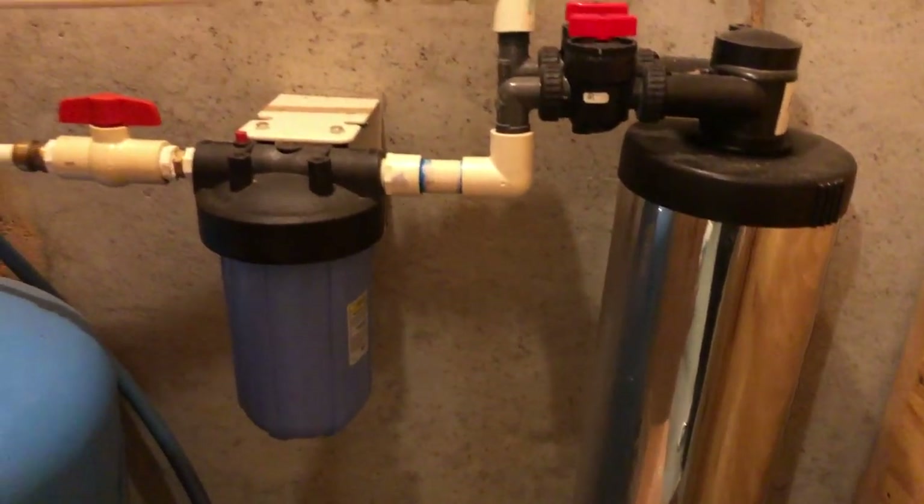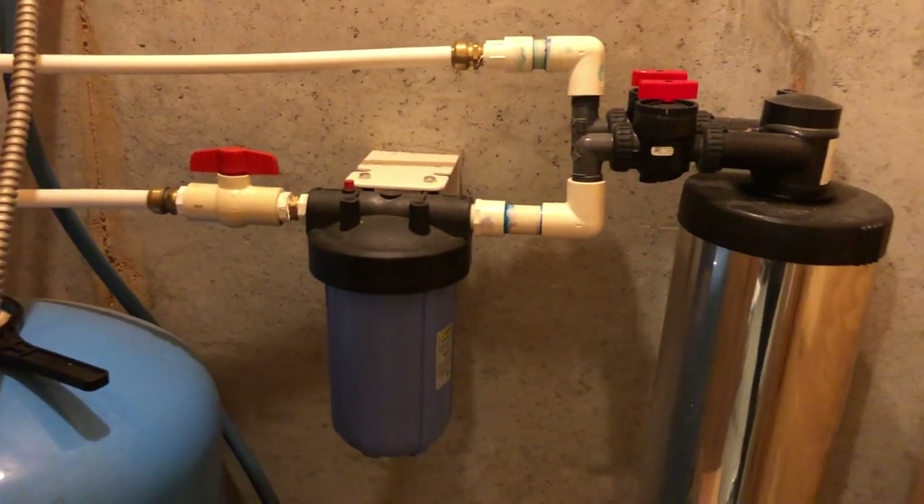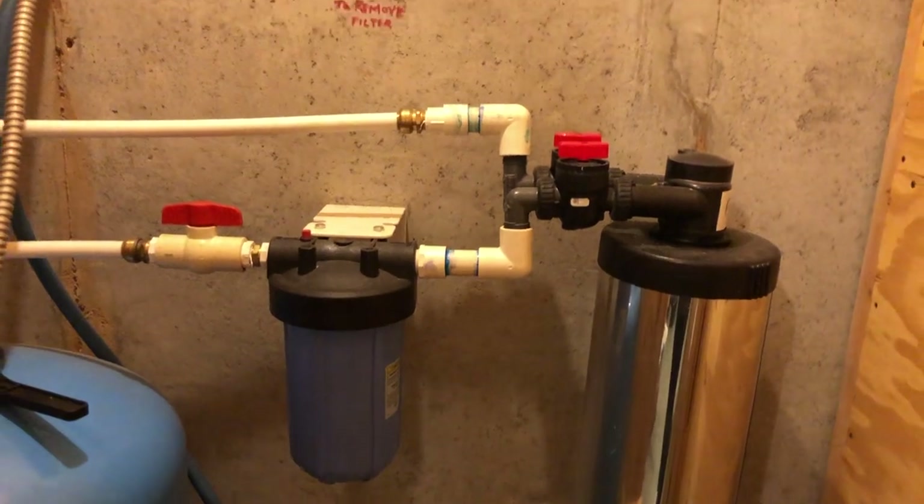The house already has its own filtration system for well water, and all of our faucets and showers are already pre-filtered. However, we wanted to make sure that our drinking water was filtered in the best way possible, so we started doing research and came across several options.